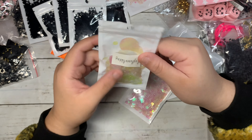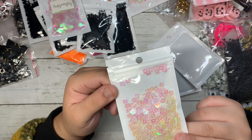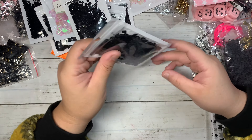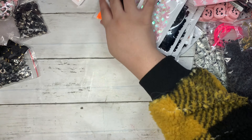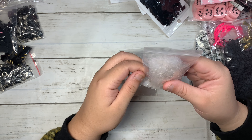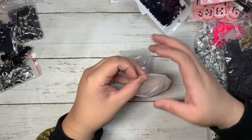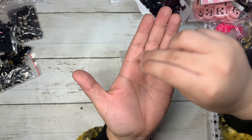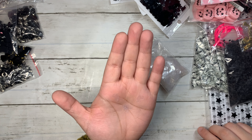I did get the spiderweb in black, and I got the circle iridescent ones — these are really pretty with all the different sizes of circles. Really fun! I also grabbed iridescent little square sequins. Here's another pack of black ones, more of those square ones, and another pack too.